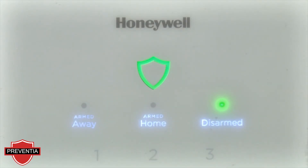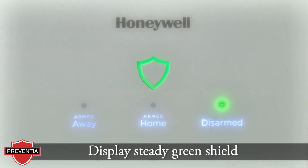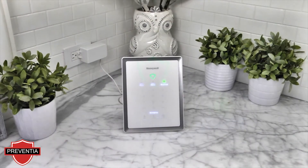The system is now connected to the Wi-Fi network and will display a steady green shield. Congratulations, you have completed the Wi-Fi setup for the Lyric gateway.